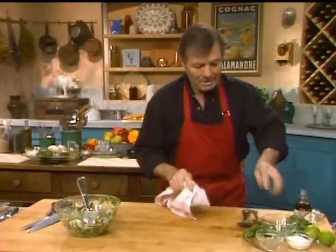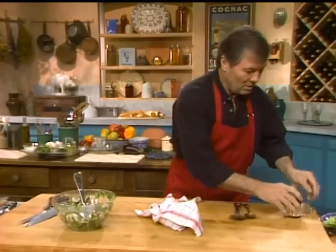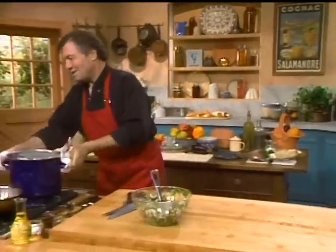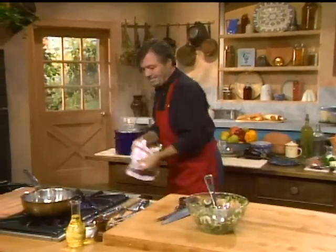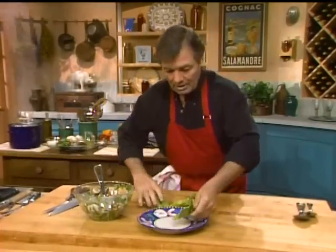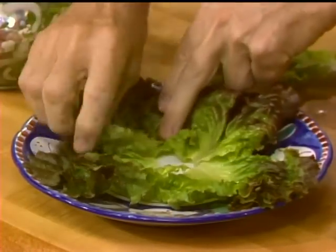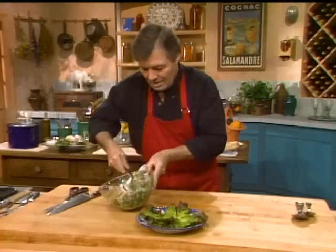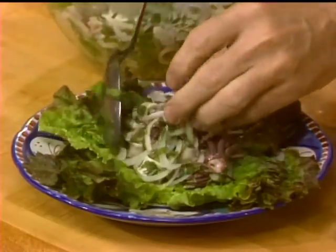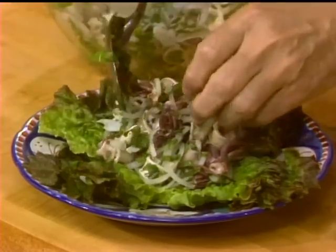I'm going to clean up my mess — always clean up in the kitchen. When I do a lot of cooking at home, I clean as I go along because I have no choice. What we want to do now is serve the salad. We can serve it on a nice green, as I have here, which would come out very good. Here we are — a beautiful squid salad in the center. There isn't that much squid, but they are really wonderful this way.